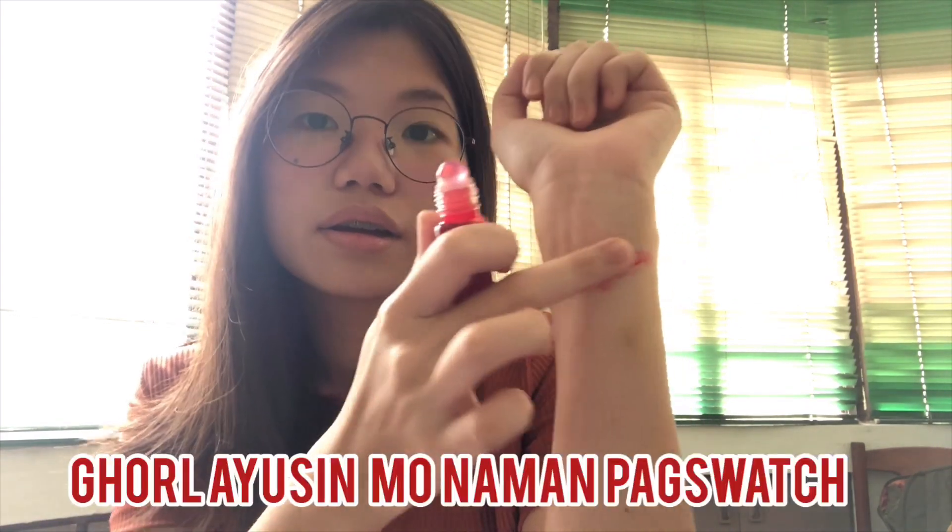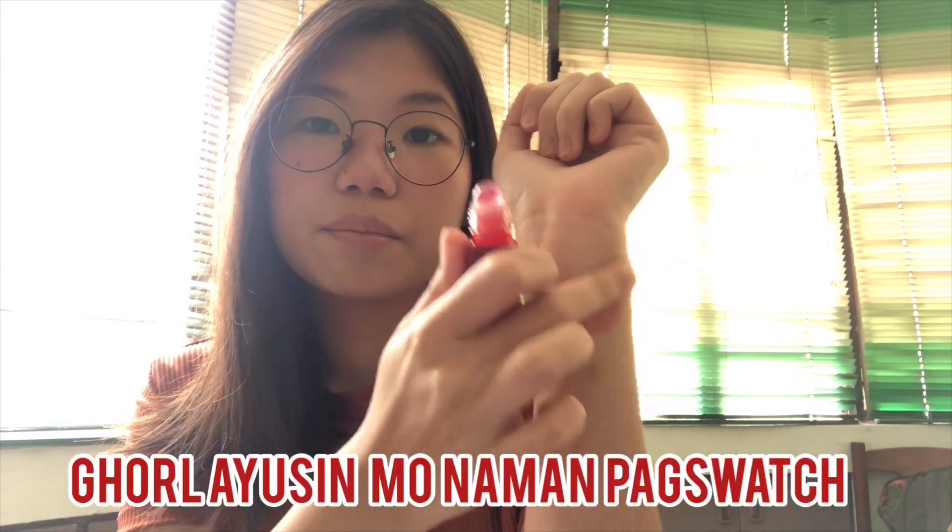Let's do a swatch of Sakura. That's the shade of Sakura — parang medyo hot pink siya. That's Sakura.